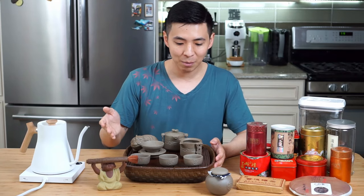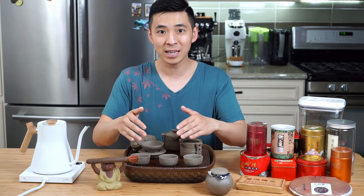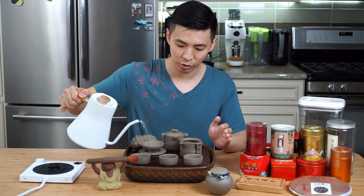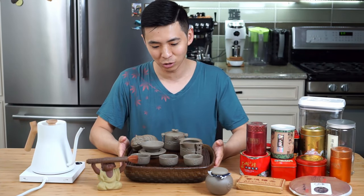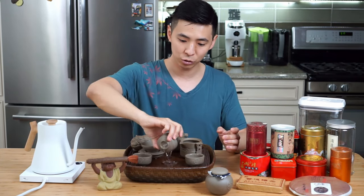At this point, the next step is to disinfect your cups. If you are sharing cups, you might have them inside a hot water bath, but in my case, I simply take some water and pour it over them to clean them out a little bit and to bring the temperature of the cups up. This is where the little holding tank on the bottom comes in handy, because you simply pour out the water straight onto the tea setting.